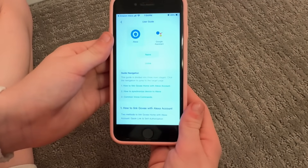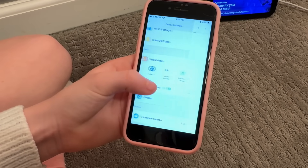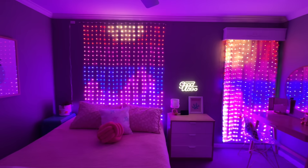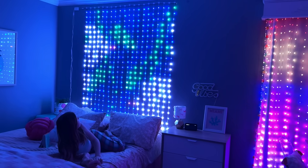Another fantastic feature is compatibility with voice control options like Govee Home App, Matter, Alexa, or Google Assistant. This means you can control your lights hands-free. Simply say, "Alexa, set the lights to party mode" and watch your lights instantly adjust to the perfect vibrant colors. We've paired ours with our Alexa, making it super convenient to change the mood of the room without lifting a finger.